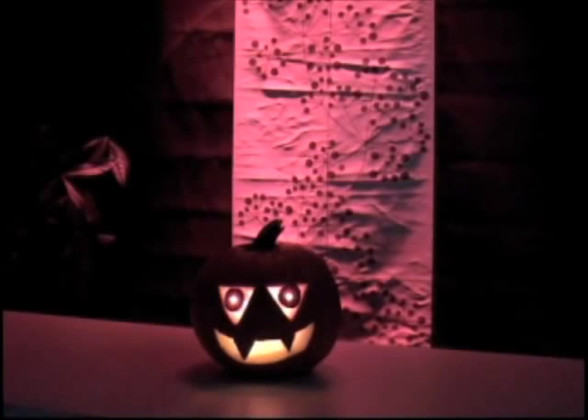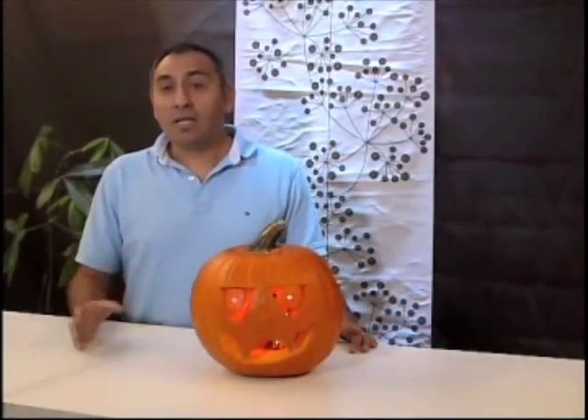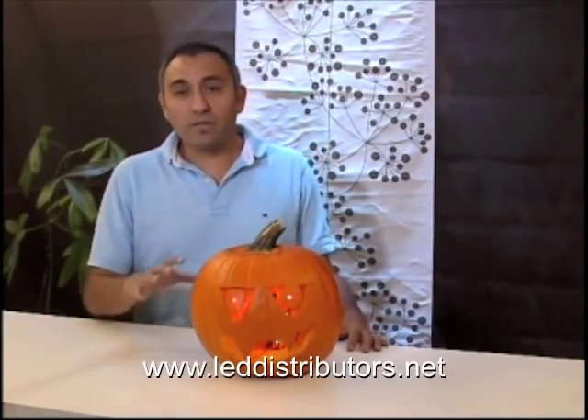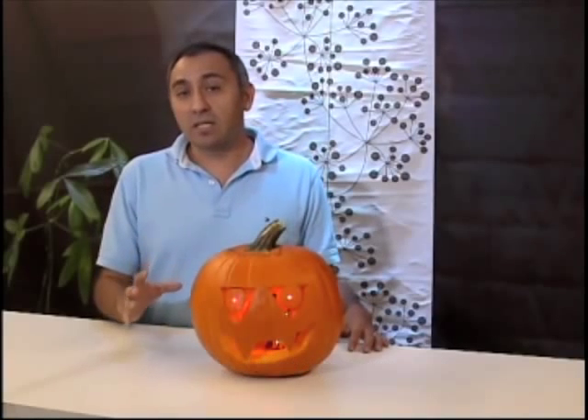This video is brought to you by leddistributors.net. Spooky! So it's Halloween, everybody's carving their pumpkins, and you have to think about how am I going to light my pumpkin up? Some people might use candles — it could be a little bit dangerous, but it's kind of cool. But what we've done is we've put together a little kit to put inside your pumpkin and light it up with LED lights. So it's going to be real cool and we'll show you how to do it.